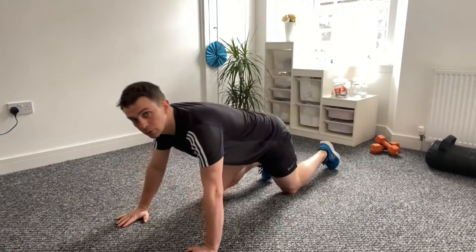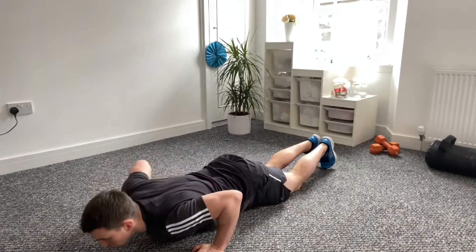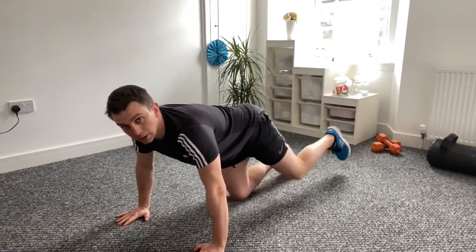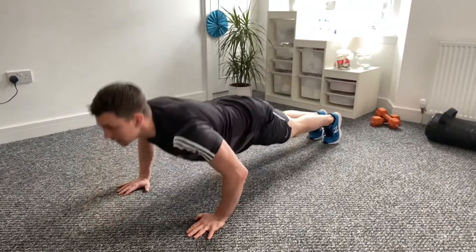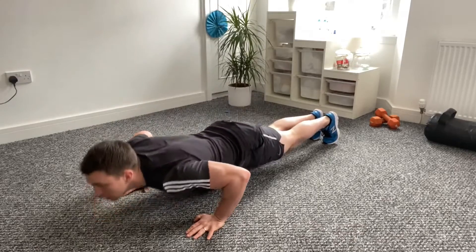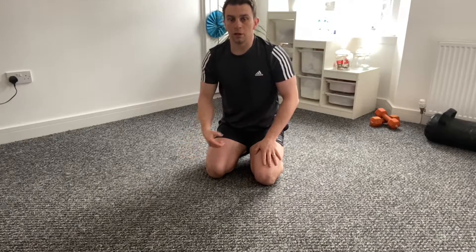Exercise number four, press up. The easier option would be taking a knee down position. Chest up, fold at the elbows, chest down towards the floor. To make the exercise harder, go on the toes, full extension, bum squeezed, tummy in tight. Fold at the elbows, get the chest down towards the floor. Maintain good form the whole time. Doing ten repetitions, second set nine, all the way down to one repetition. You should feel it on your chest, your triceps, the front of the shoulders.